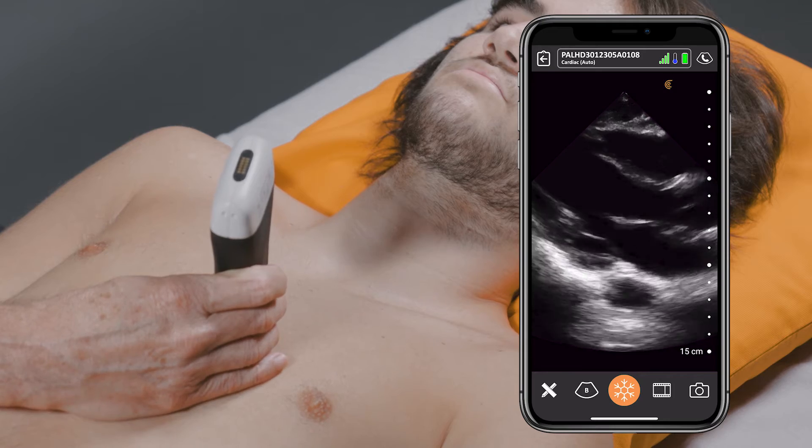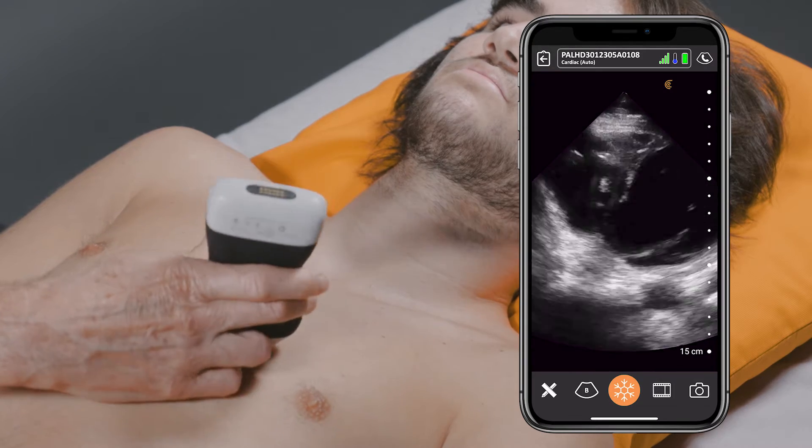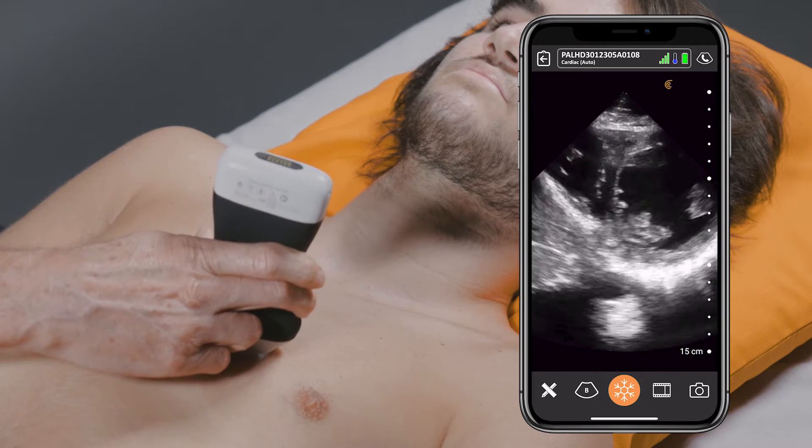And you can see we've got a beautiful image here in the parasternal long axis view. I can also flip and get a beautiful view here in the parasternal short axis as well.